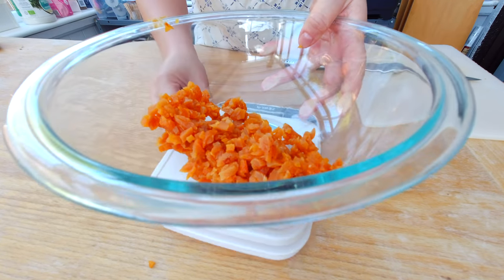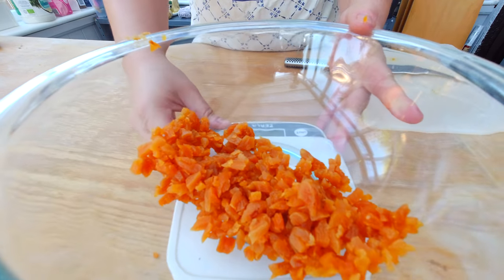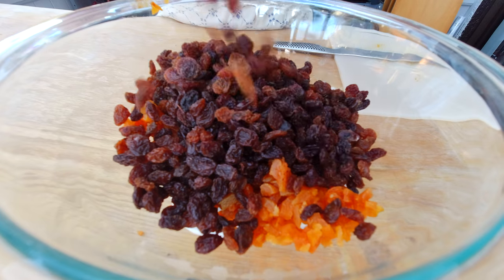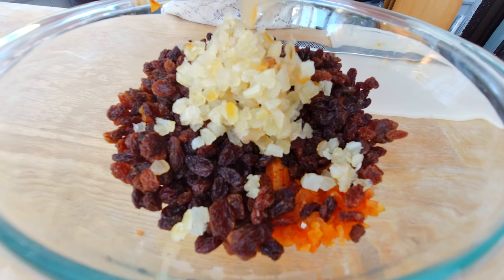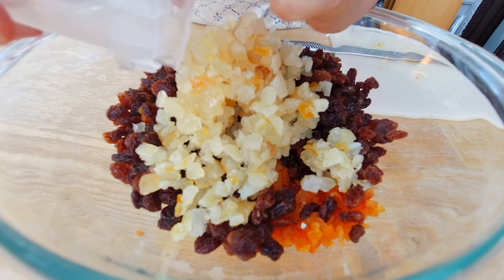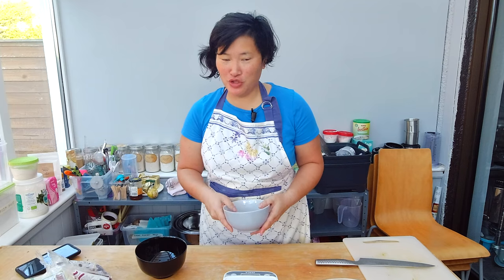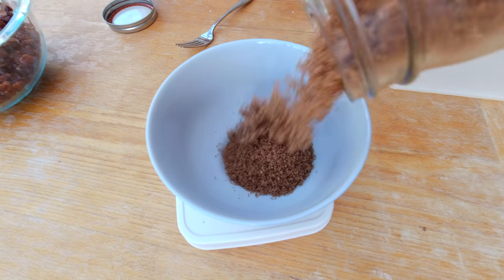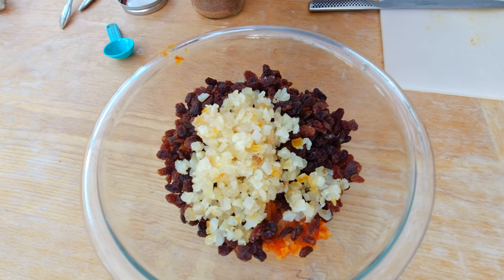I'm also going to add 300 grams of raisins, 175 grams of salt, and 110 grams of mixed peel. Now I want to measure the different sugars — I want to measure 250 grams of dark brown sugar. I'm going to add the dark brown sugar now.